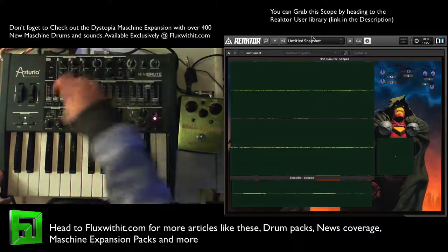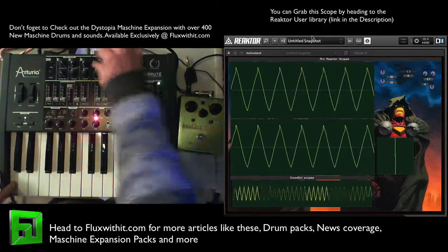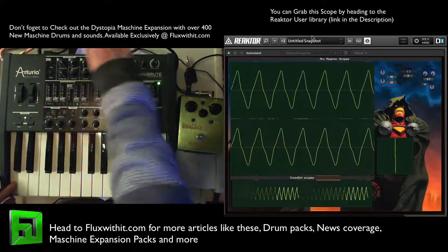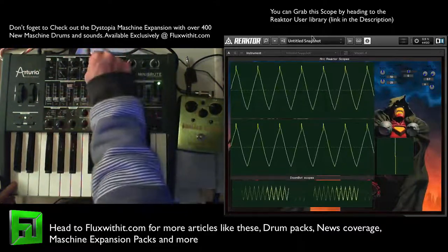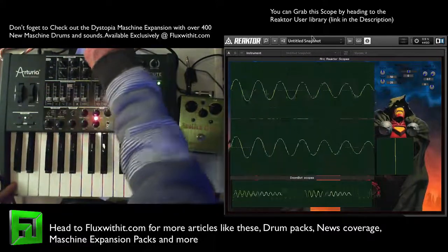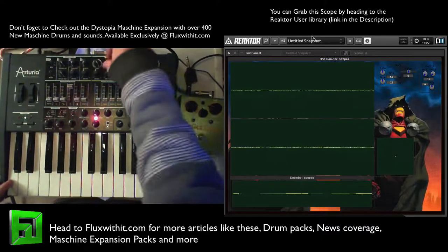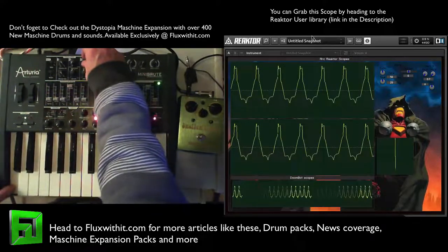So that's pretty nice as well. Let's go to this triangle here. Now let's take a look at the metalizer — which is basically folding the wave over on itself.